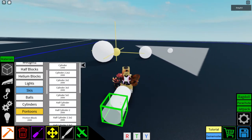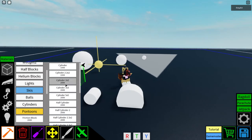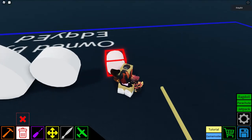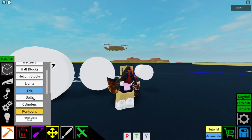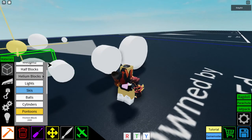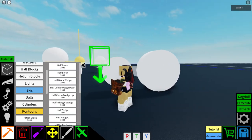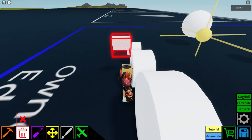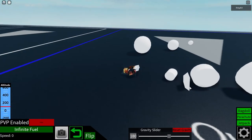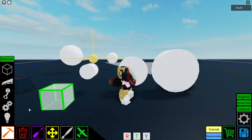Cylinders — different cylinders, people mostly use these for building wheels. One thing to be careful of: the cylinder 2x2 has the same hitbox as a cylinder 3x3. So if you put a wedge up against it, it looks like it's not connecting but the hitbox is actually hitting — it will connect. People use the large cylinders on big car wheels.